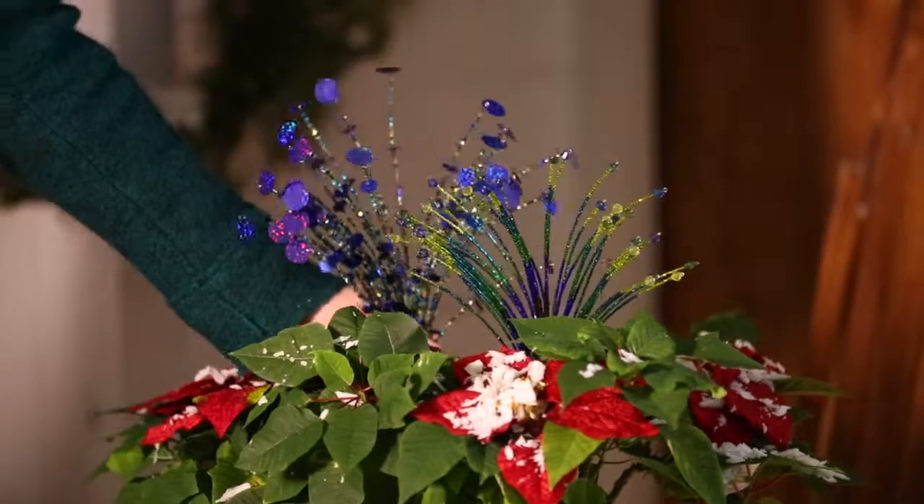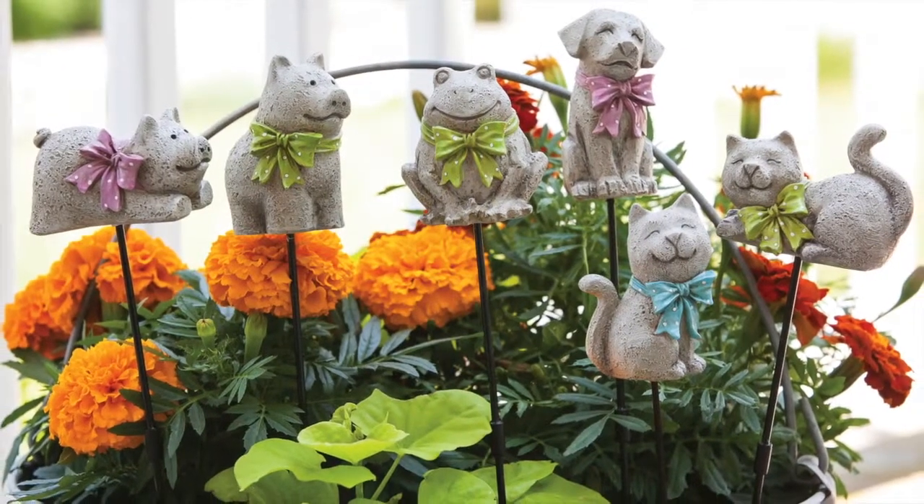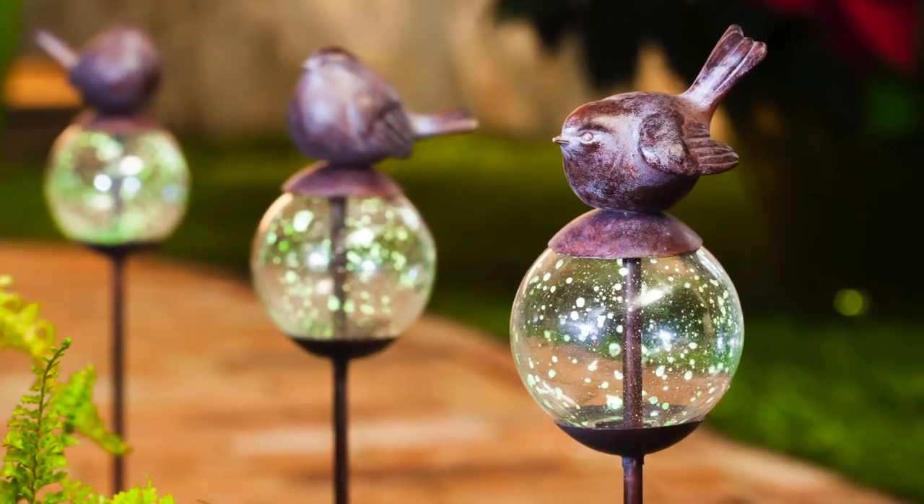From fascinating bead designs to adorable critters, our plant picks are always a wonderful touch and are sure to add a bit of whimsy to flower beds, pots, or mini gardens.